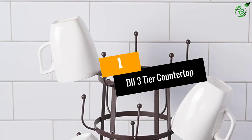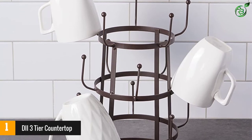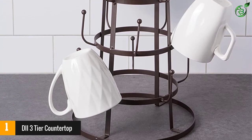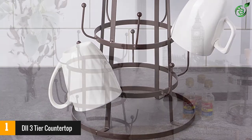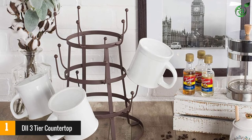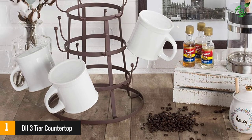Number 1: DII 3-Tier Countertop. This three-tier mug holder countertop is the perfect addition to declutter your kitchen cabinet while giving a rustic feel to the overall look of your kitchen. Place it on the kitchen counter, the dinner table, or a showcase — this vintage-looking organizer is going to stand out for its elegance and functionality.